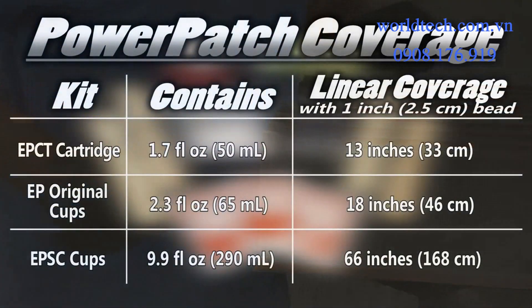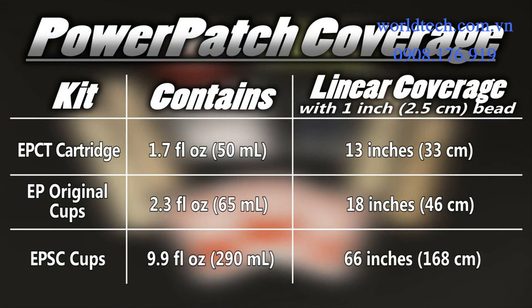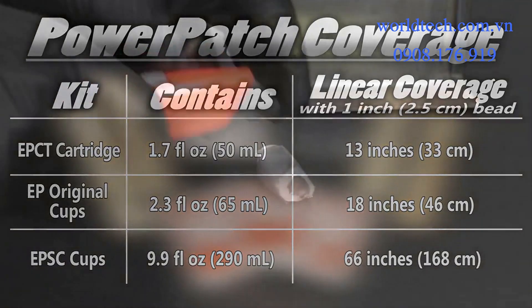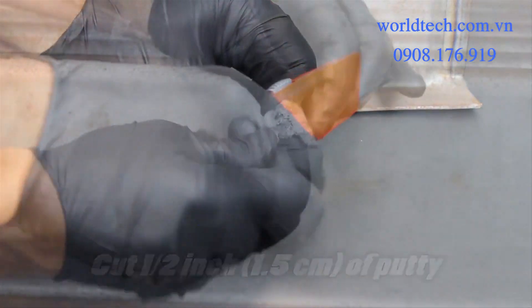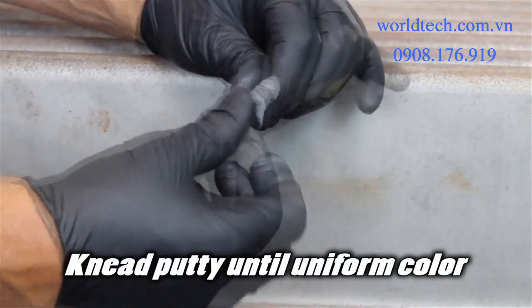Next, determine the amount of Power Patch needed. Cut about half an inch of the putty and knead it for about one minute until it's a uniform color.